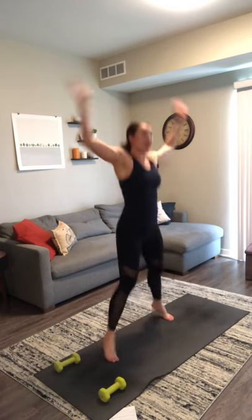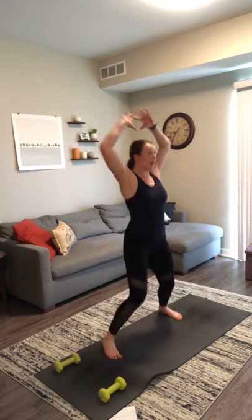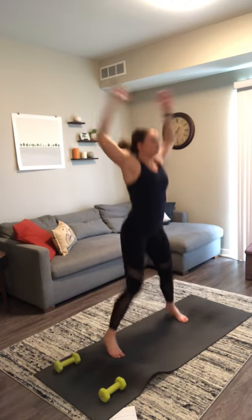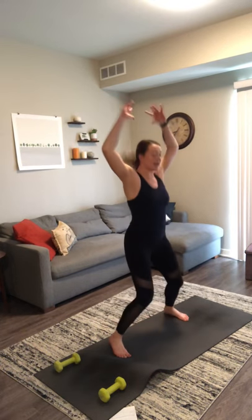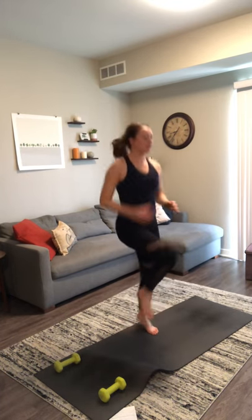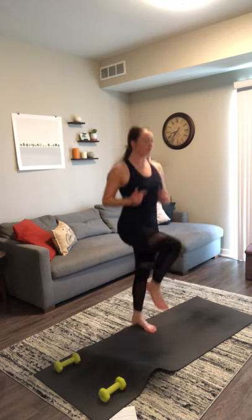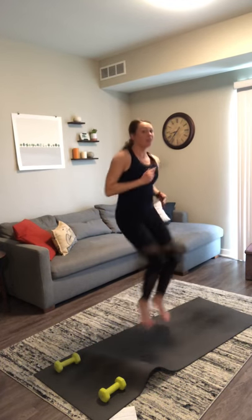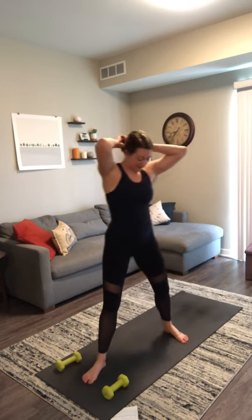Four jacks, two, three, four. One, two, three, four. Always an option to march it out in place if you want to take out the jumps. Keep going — always an option to just do jumping jacks or just do high knees as well. Almost there, one more set. Come on, you got it. Nice job.